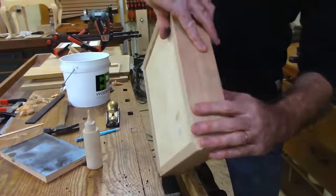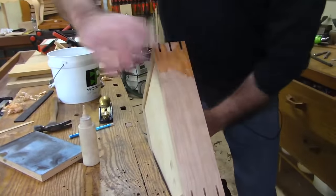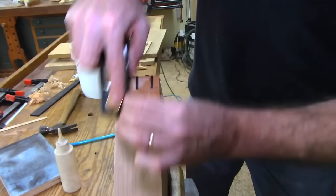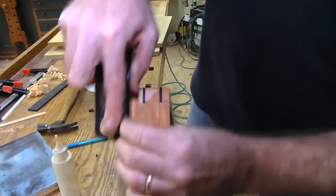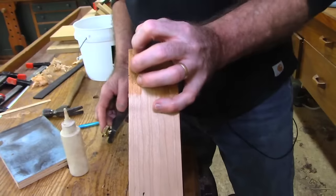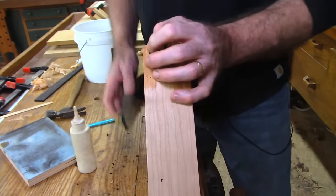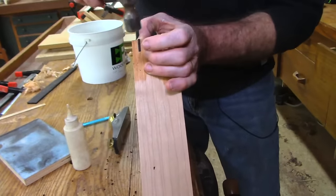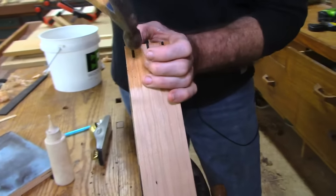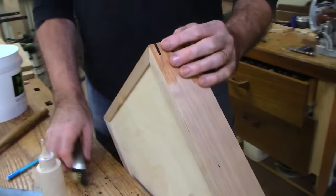Let's turn this around and hit this one. If you cut these really close, you don't have much to do here. Oh — that piece is moving a little bit. Should I let it sit longer? It's moving, so I'm going to let that one sit for a second.